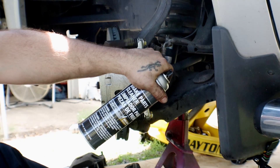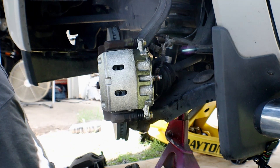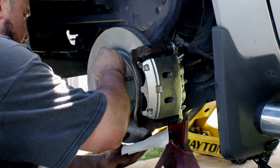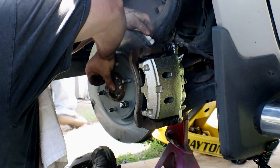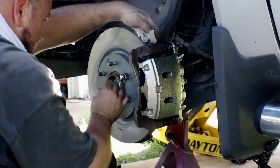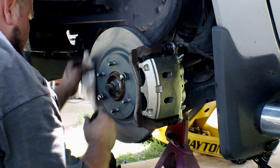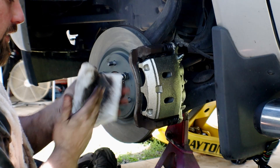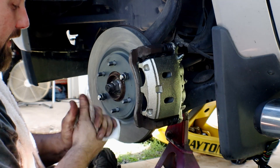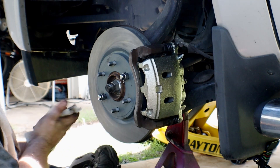This is the brake parts cleaner that we're using. We're just going to spray it on a paper towel and wipe the rotor down completely. You just want to make sure that all the grease and dirt from your hands is off of it. It makes a great hand cleaner, but it will dry your hands out — so you may want to wear some gloves whenever you're doing this.